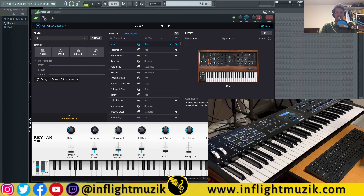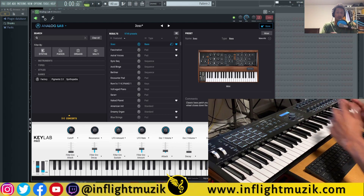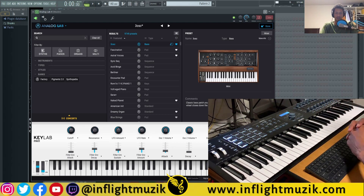Here I have the Arturia 61-Key KeyLab MK2. In this video I'm going to show you how to connect this to your Analog Lab and your entire V Collection inside of FL Studio.